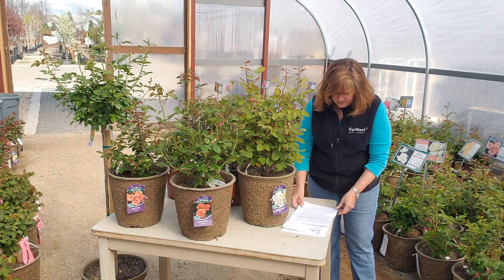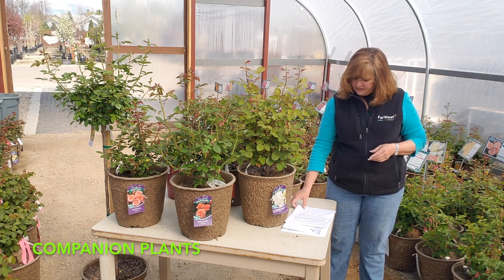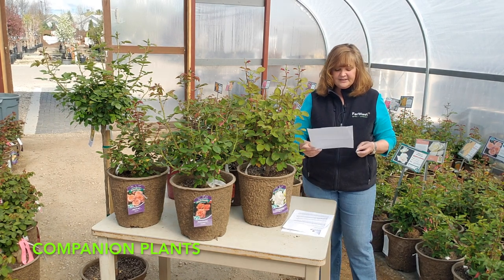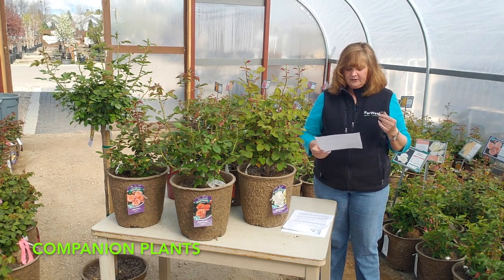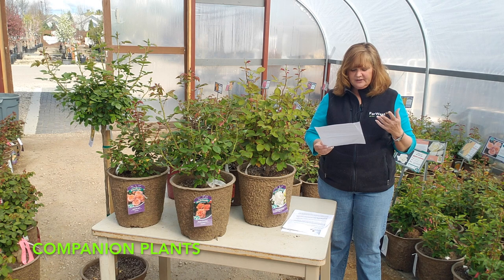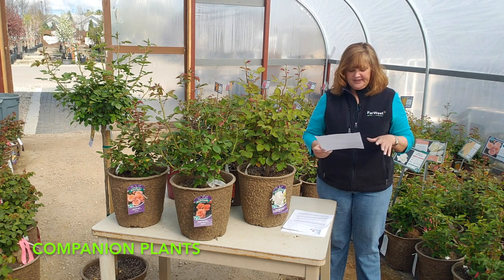One thing I want to talk about are rose companions. The roseanne geranium is great, as is the Munstead lavender, scabiosa or nepeta — the cat mint — and lamb's ear, which adds a really nice shimmery silver to the landscape. I also like to incorporate additional scent, so things like sweet alyssum and lemon thyme are great for planting at the base of the rose.